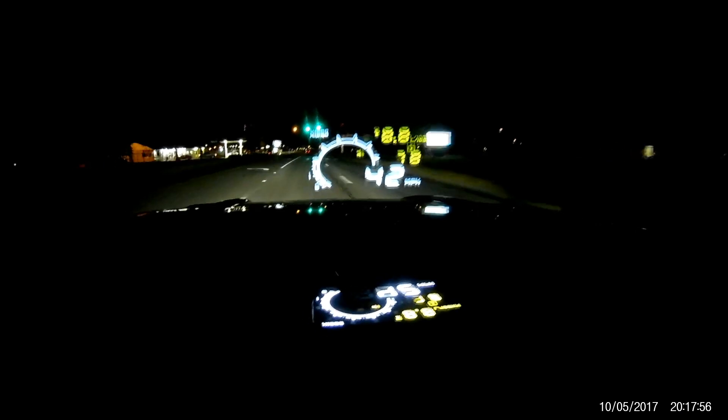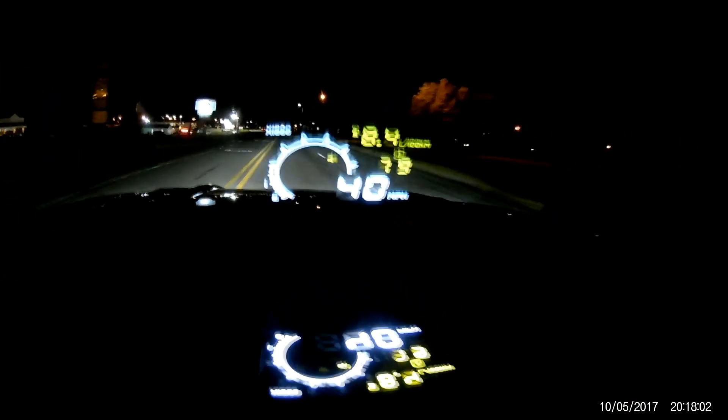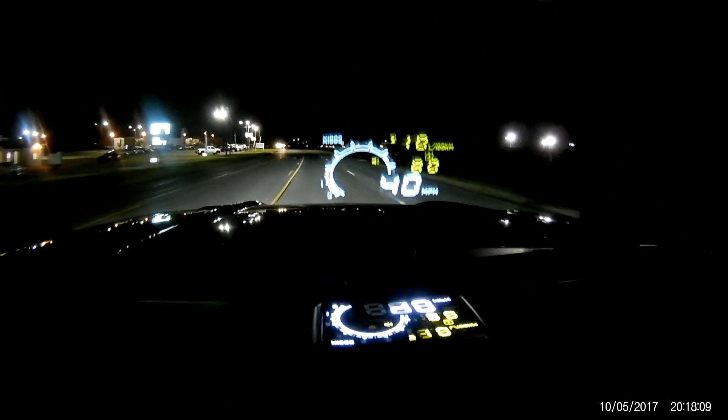That was cool. This is one of my little gadgets that I found on the board. That's it — talk to you later, hope you enjoyed it. Bye.